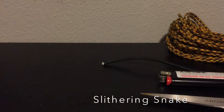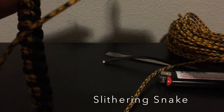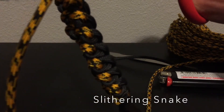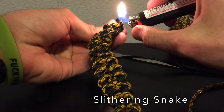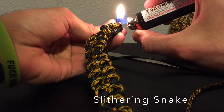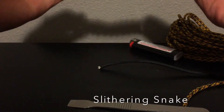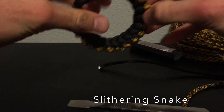Now to the other side. Here we go! There you go, there's the bracelet. Thanks for watching, like and subscribe, and I'll see you guys in the next one.